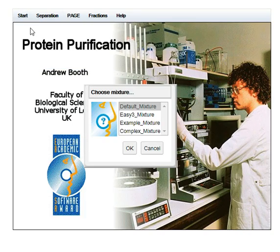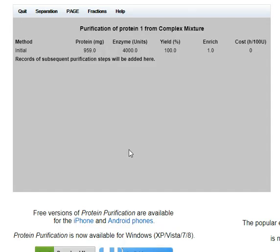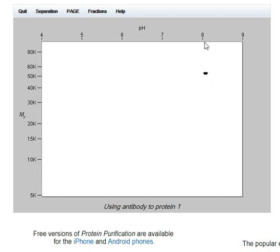Moving on to the complex mixture — I'll stick to protein one. There are 60 proteins here, so I'll focus on protein one with the same basic information. There's 959 milligrams — a large protein mixture. The isoelectric point is just over 8 and the mass is about 55 KD.